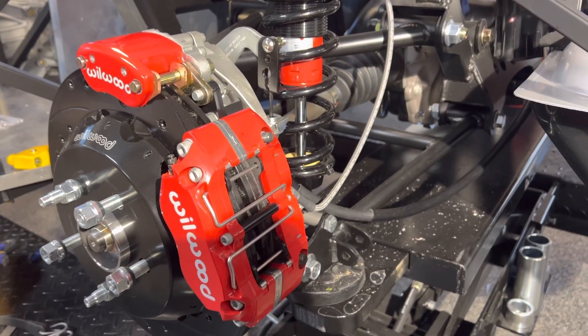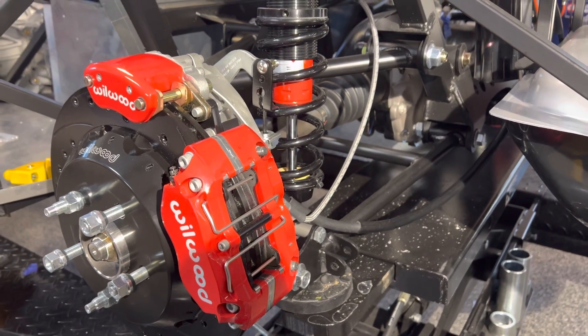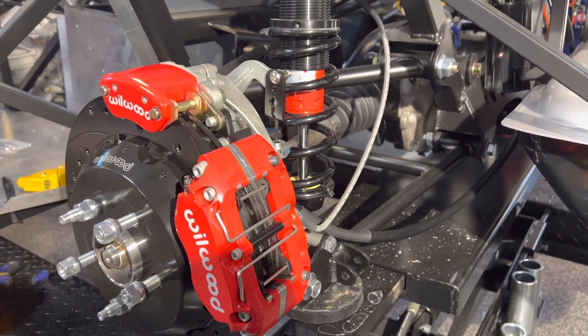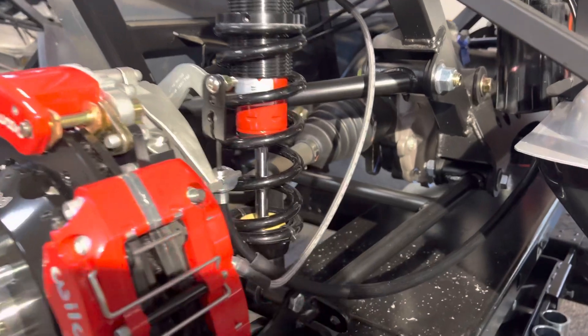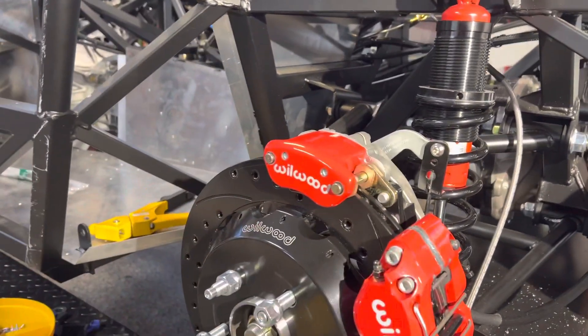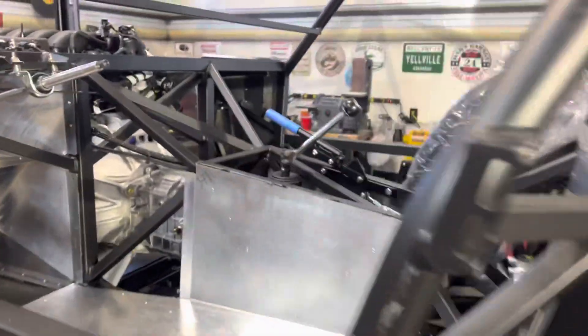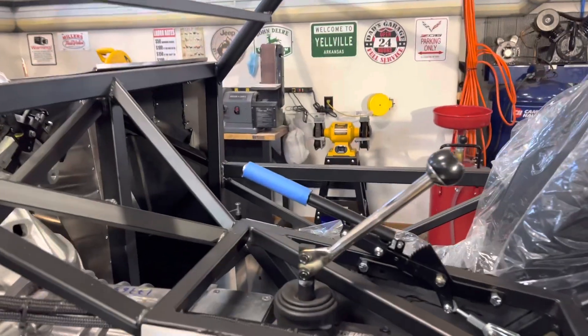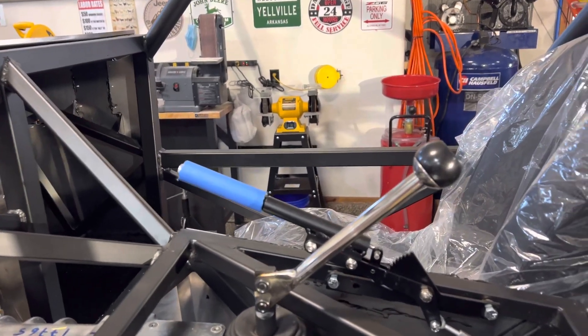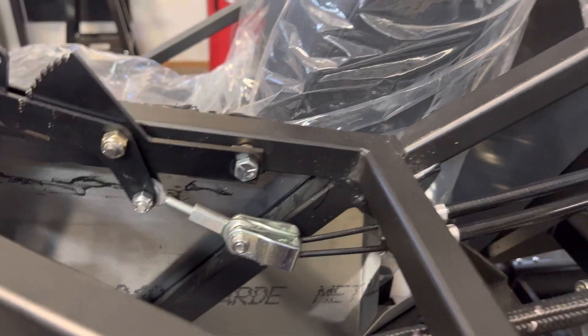Back for another video, been away for a while with Thanksgiving and this and that. Working on the brakes — got the brake lines installed, and then installed the park brake or emergency brake handle and cables, so that's in.